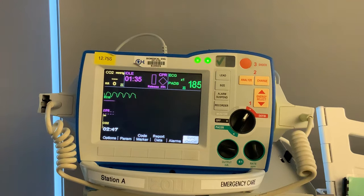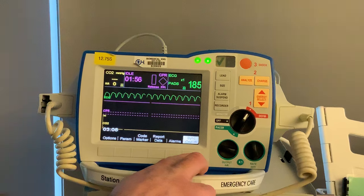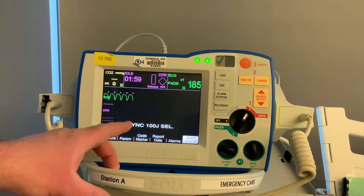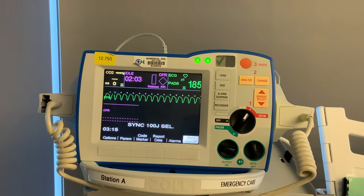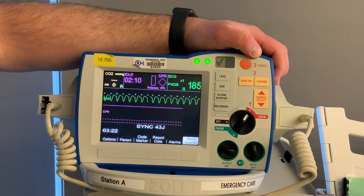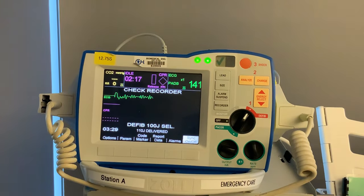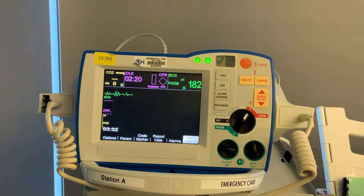After reassessing, we now see VTAC on the monitor. If you see VTAC, the first question to ask yourself is: does my patient have a pulse? Your patient can be VTAC with a pulse or VTAC without a pulse. In this situation, the patient is VTAC with a pulse and unstable, so we do electrical therapy. For synchronized cardioversion: hit the sync button — this puts you in sync mode and you can see the little white dots on the QRS complexes. For VTAC, start at 100 joules. Select energy, hit charge, arm clear, oxygen clear, and press and hold that button.